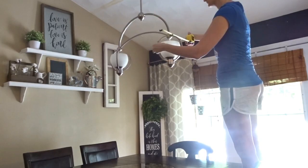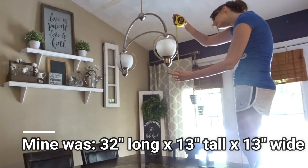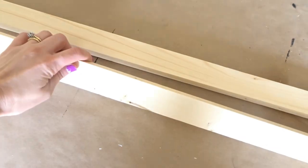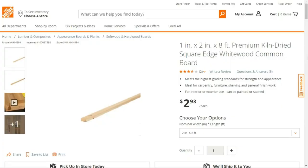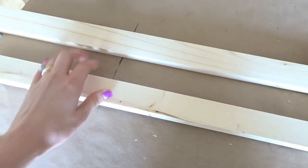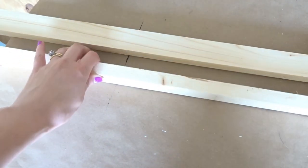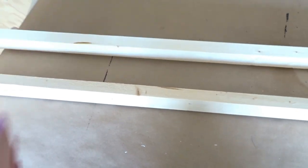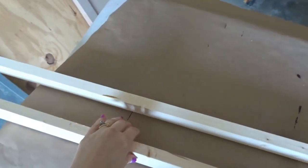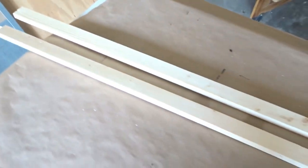The first thing I did was measure out my light — I needed the length, the width, and the height. For this project I'm using 1x2 boards, not the furring strips but the nicer common board ones. You could use furring strips to save a little money, or use 2x2s to make it chunkier. I decided to make this light fixture as light as possible since it's sitting on top of another light and I don't want it pulling anything down from the ceiling.